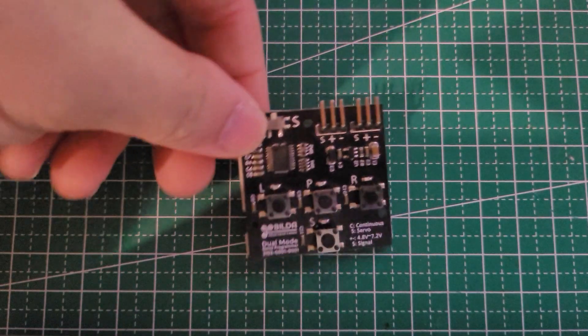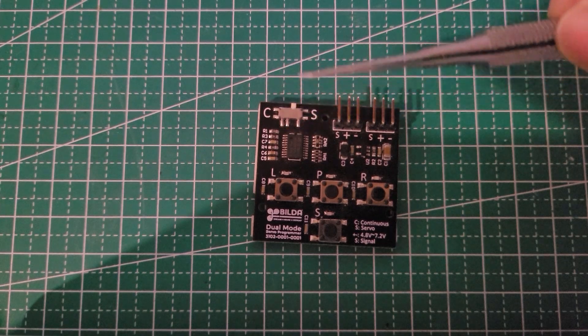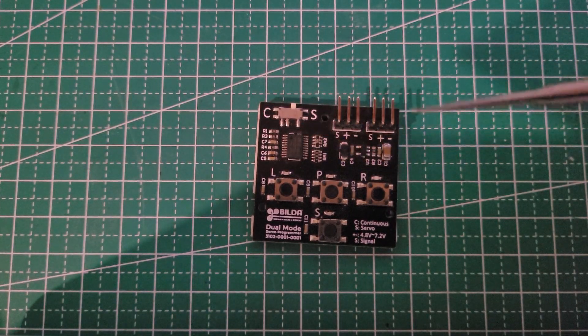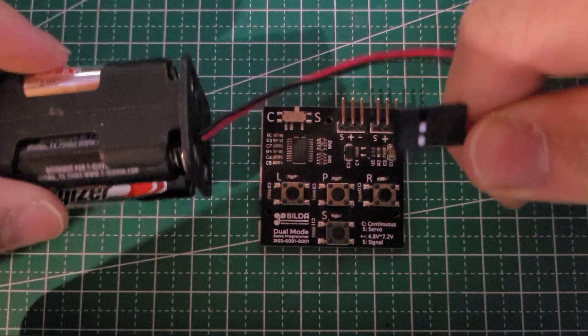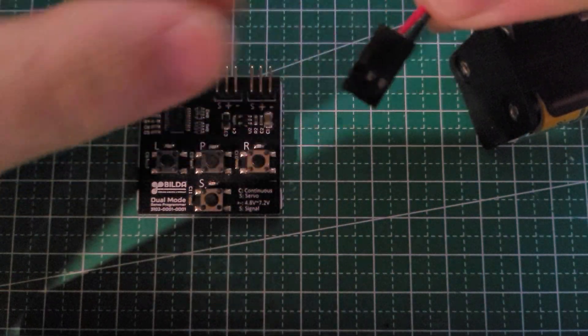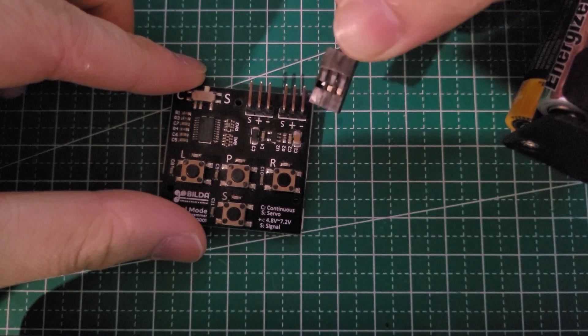Let's look at the board. There are four buttons on the bottom half of the board, a switch on the top left corner, and two three-pin connectors on the top right. To provide the board with power, we connect the battery tray onto one of those two connectors, making sure the red wire is on the plus pin and the black wire is on the minus pin.